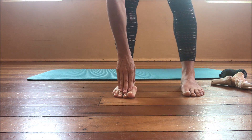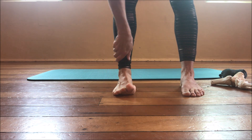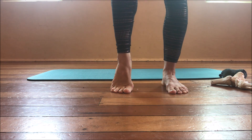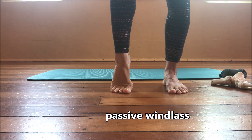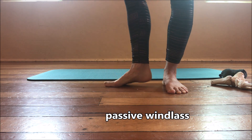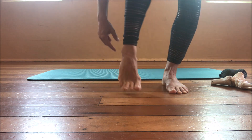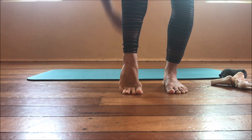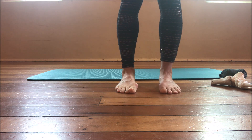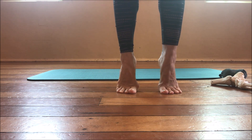Lifting the toe shortens the plantar fascia, creates a lift in the arch, creates a rigid foot, and creates external rotation in the shin. If I rise up on my toes, it creates this same movement pattern — this is called a passive windlass. Again, my toes extend, it shortens my arch and opens on the outside of my foot. This position in our world is a rise, so every time you come up onto demipoint, you are coming into a passive windlass mechanism.